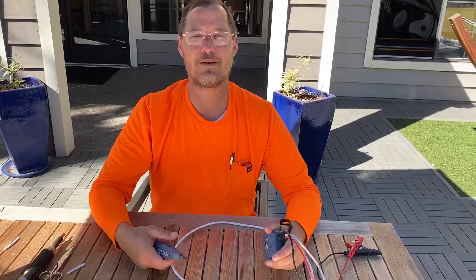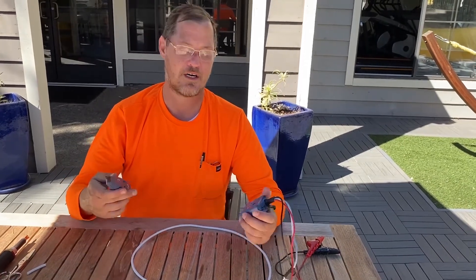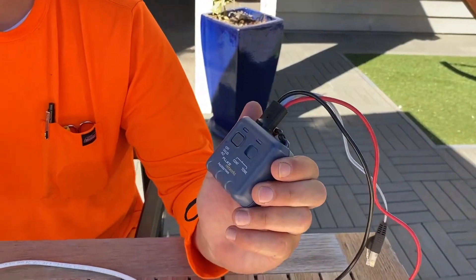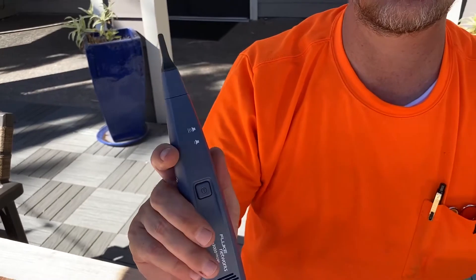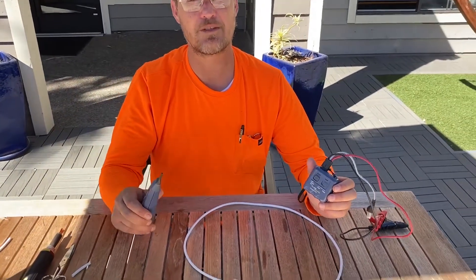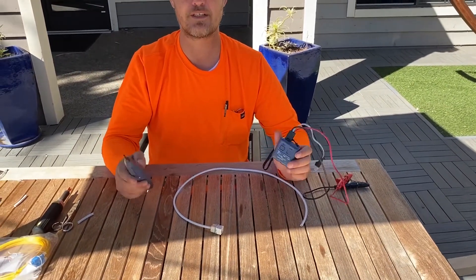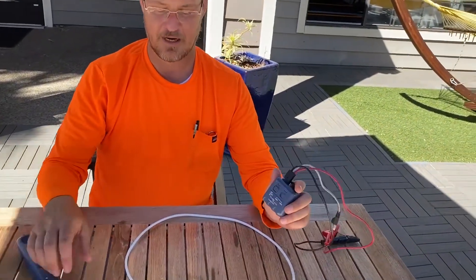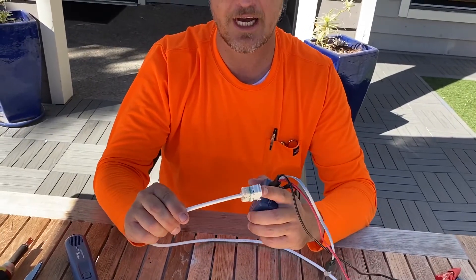Welcome back, thank you guys for being with us today. We're going to do a video on the Fluke Networks Pro 3000 toner and also the Pro 3000 probe. These are tools we use every day to track down cable. When you're working with a lot of cable, it's hard to find which cable is which, so this is the tool that will help you do it. I've gone ahead and put a keystone jack on here.